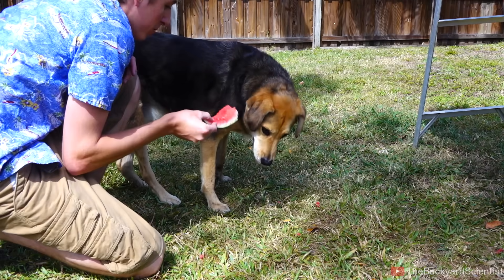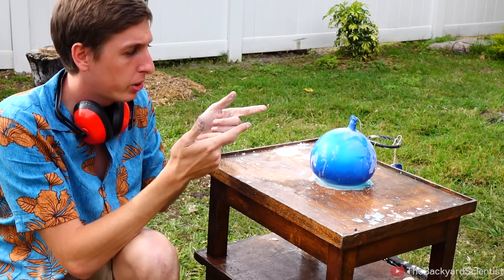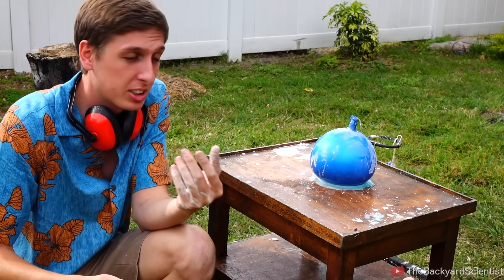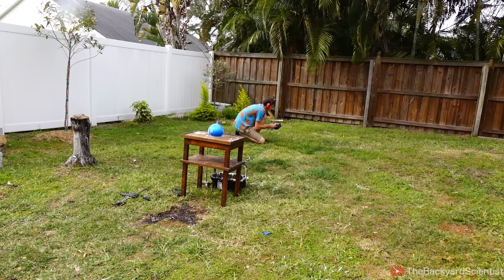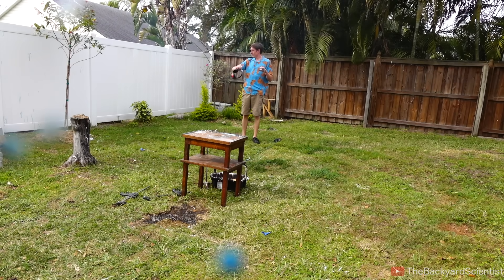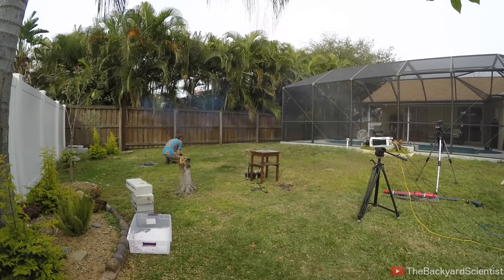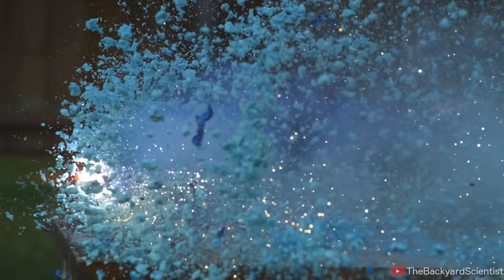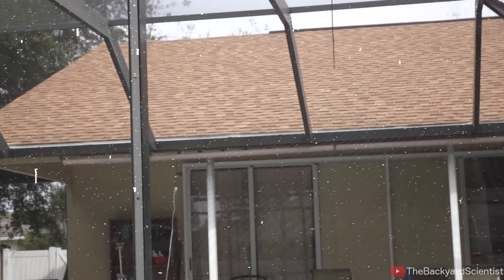Luckily none of this watermelon went to waste — you want some watermelon? In this ooblick balloon I put a firecracker on the inside of it, so we'll get to see the explosion from the inside out and see what happens. Will it contain the explosion or will it just burst right through like nothing was even there? Let's find out. Three, two, one. You can see the force of that explosion transfer right into the table and the whole thing made of solid wood starts wobbling, then it sprays ooblick everywhere. I'm completely covered — everything is covered in ooblick.